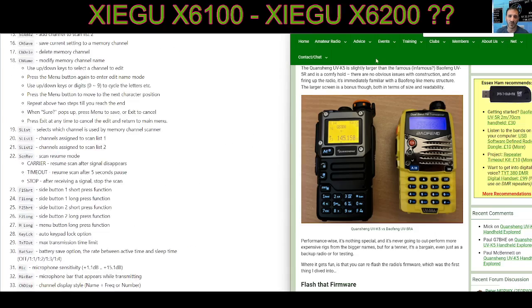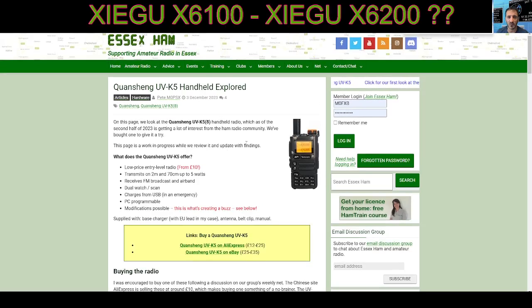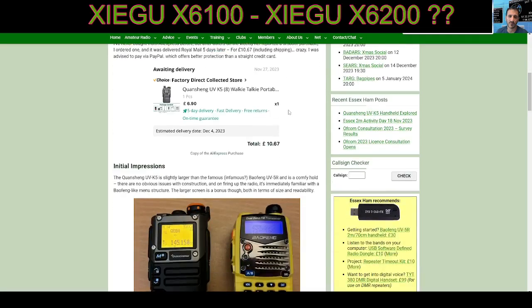On the right-hand side, I found this website, and thanks so much to Essex Ham — they've put some work into this. If you have a look...